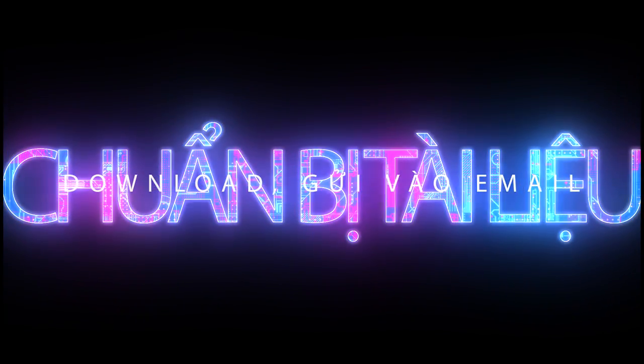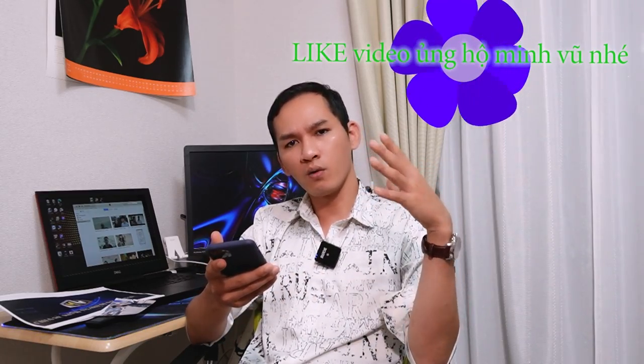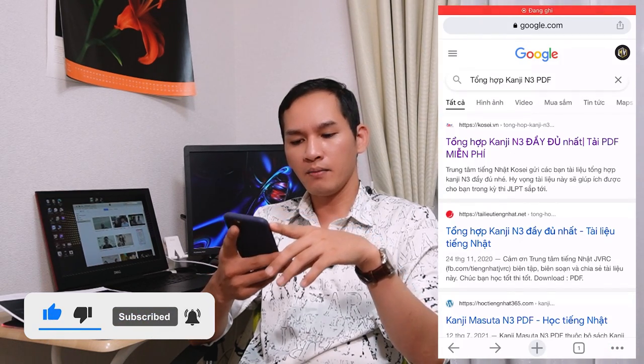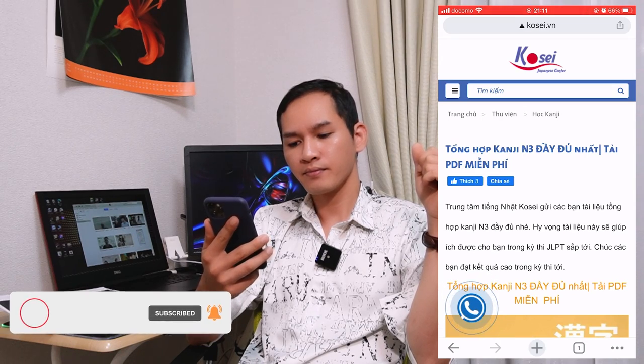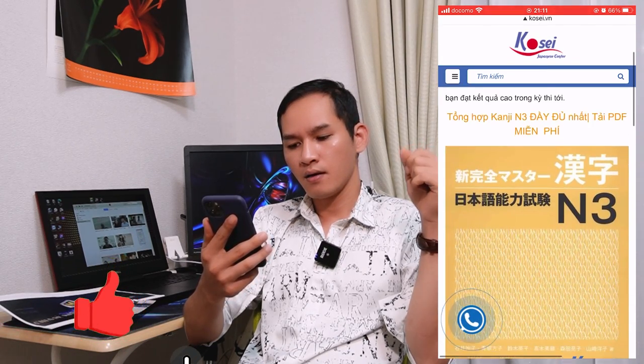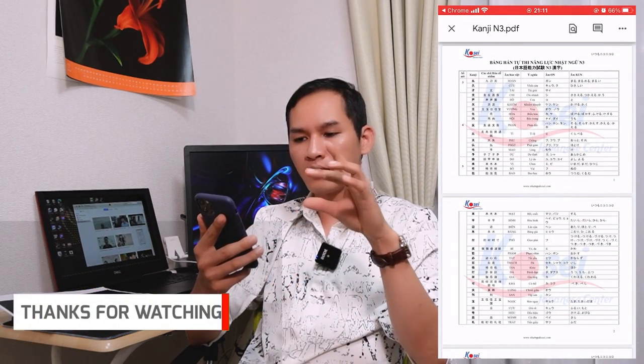Sau khi mà tải được phần mềm thì vấn đề tiếp theo là chúng ta sẽ cần phải chuẩn bị tài liệu để mà in. Tài liệu nó có rất là nhiều dạng và rất là nhiều nguồn. Nếu mà chúng ta không biết cái trang web cụ thể, không biết in kiểu gì, thì chúng ta có thể gửi trực tiếp cái tài liệu vào email để chúng ta dễ dàng chia sẻ ra để mà in. Ở đây thì mình sẽ ví dụ là lấy một cái trang web để mà in thử. Mình có vào một cái trang để mà in cái Kanji N3, đây là một cái trang có cái file tài liệu rơi vào khoảng 20 trang. Mình sẽ tải về và mở ra.